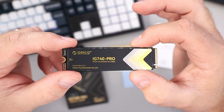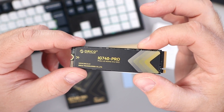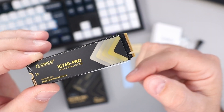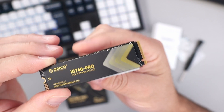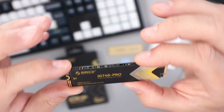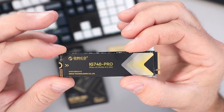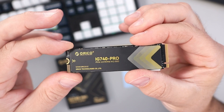And then we've got the NVMe drive itself — the Orico IG740 Pro PCIe 4.0 NVMe M.2 SSD. It has single-notch connectors on the end and black and gold colors. The back of it is visible here, and it looks like it's made in China. I'm going to go ahead and get this installed in my PC, then we'll come back and run the CrystalDiskMark speed test.